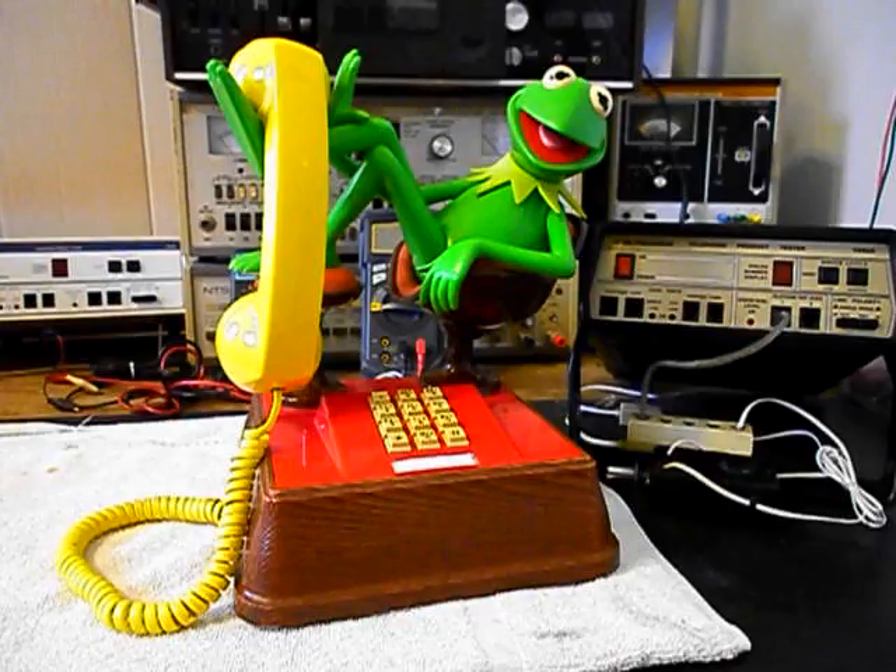Today I want to show you a really cool original Kermit the Frog telephone. This is Richard's equipment from Florida and there is a note with this unit. This is the initial checkout and it says there is no dial tone.